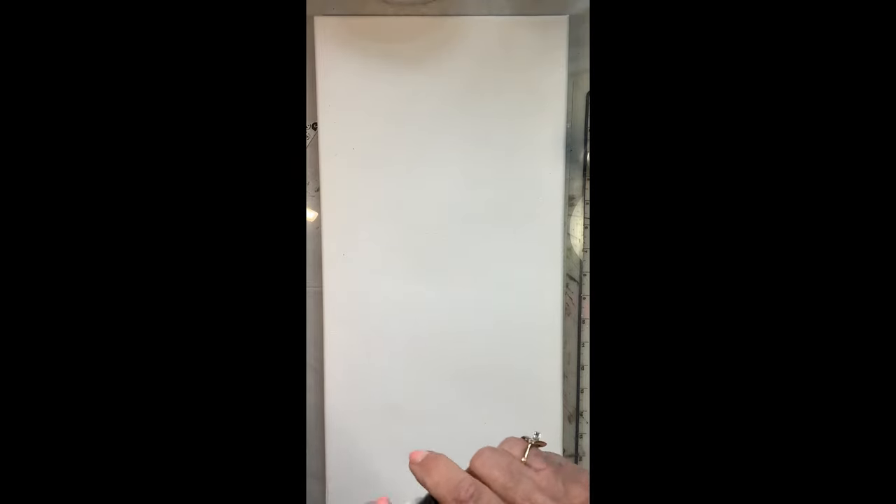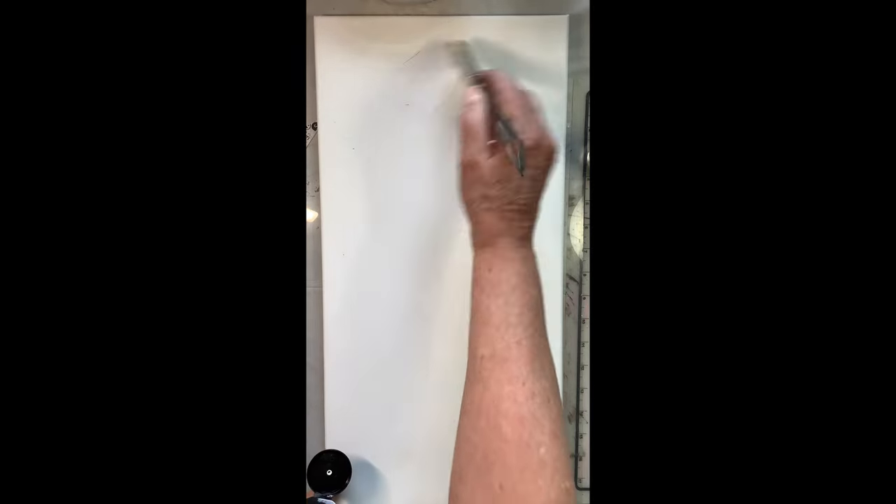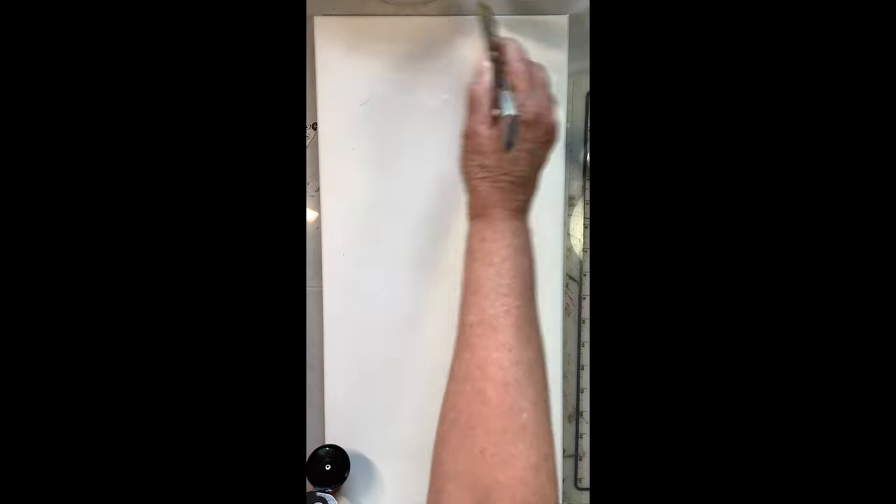I'm just starting with this canvas — it's a stretched canvas, 10 by 20, just for your reference. I'm going to use the gesso as my glue and start at the top with this big brush, adding a medium layer of gesso to begin with.